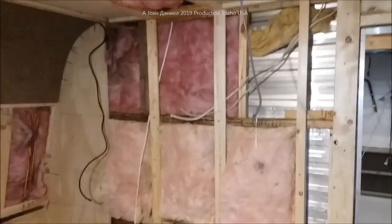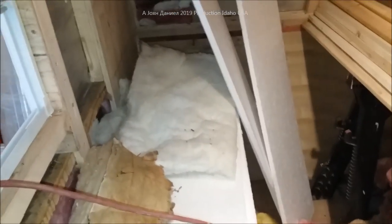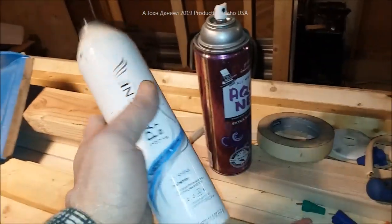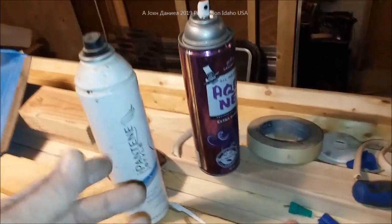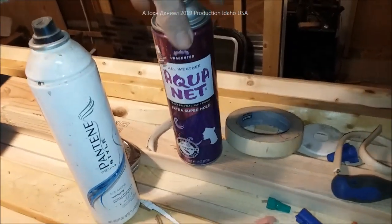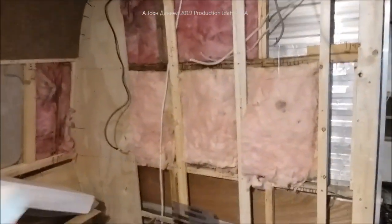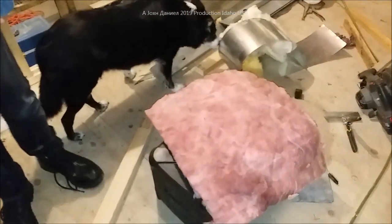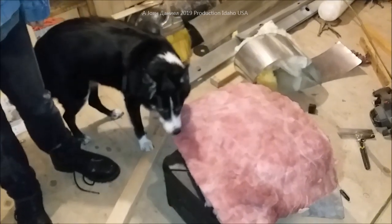We're here in the trailer and we are finally getting around to using up a lot of the old insulation that we took out — we've got some new, some salvaged, and we're just going to use this stuff up. Now I'm giving y'all a major secret here that a lot of homeowners don't know: if you're going to mess with fiberglass, even the ones they say are non-itch — that's bull, they all do. So if you don't want to get covered in it, the best thing you've got is hairspray.